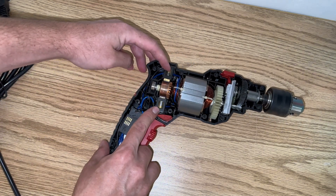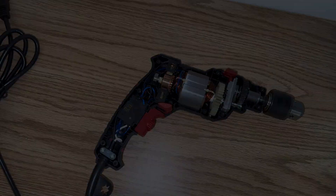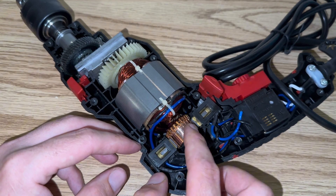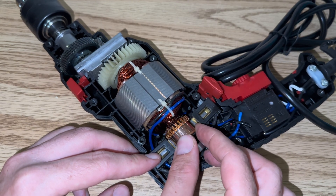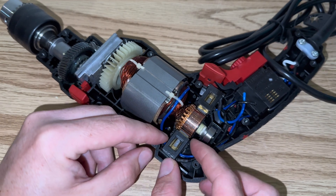So your two brushes are right here. We're just going to zoom you in so you can see better how we do the process. Here's your two brushes right here. Now what happens over time and use of the drill, the brushes wear down and they don't make as much contact with your electric motor here, which may cause the drill to stop.